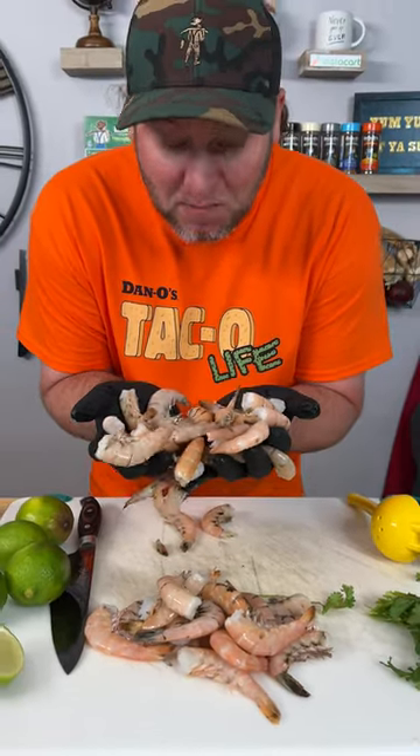Look what I found at the store today — pink shrimp. I'm going to show you how to make some cilantro lime taco shrimp.